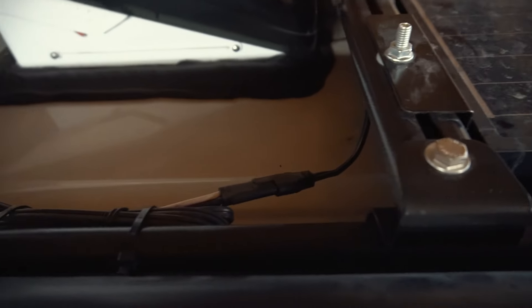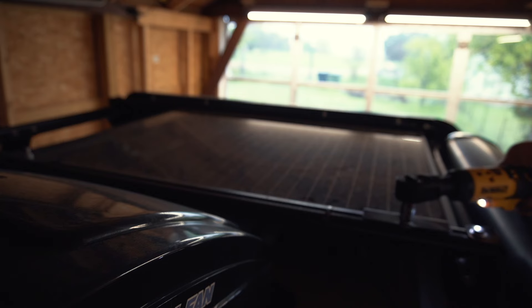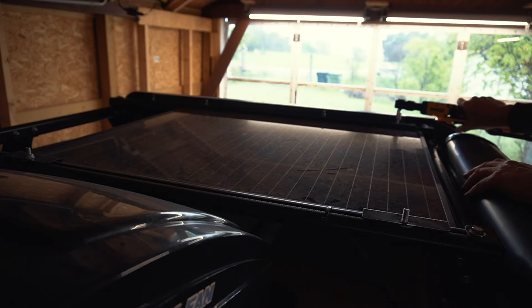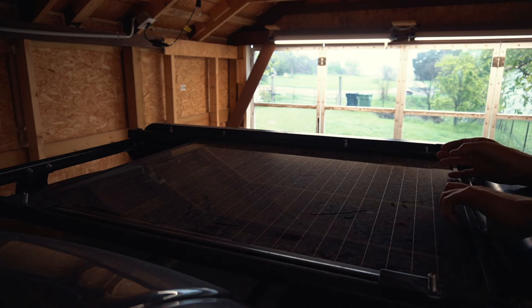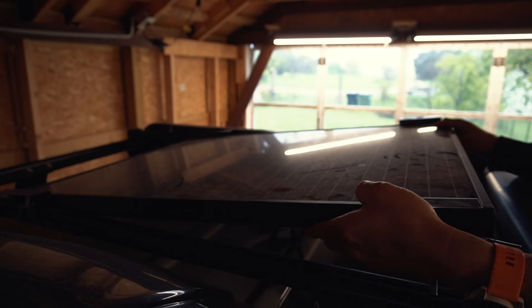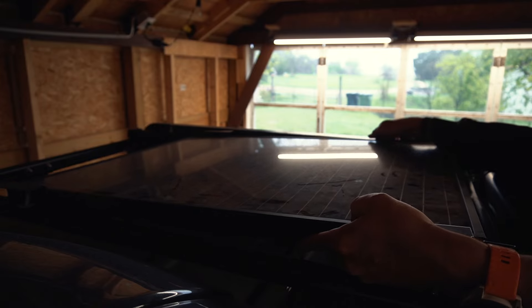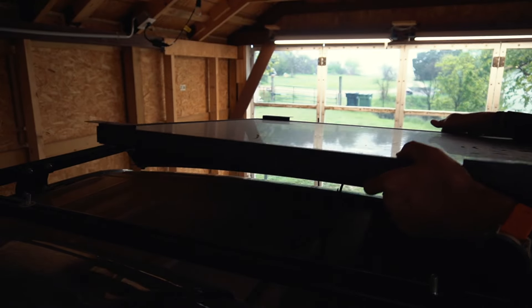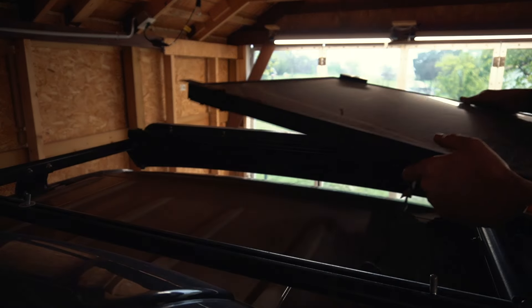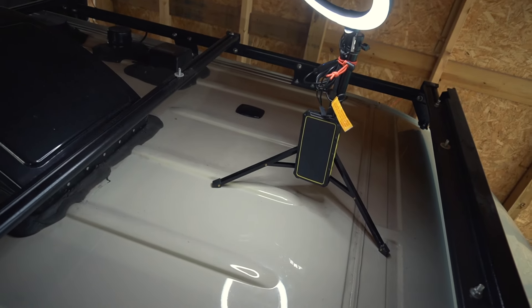I also need to disconnect the cable obviously. I have no idea how heavy this thing is. I cleaned the roof and brought the light, and you can see the spot here where the paint is completely worn away.